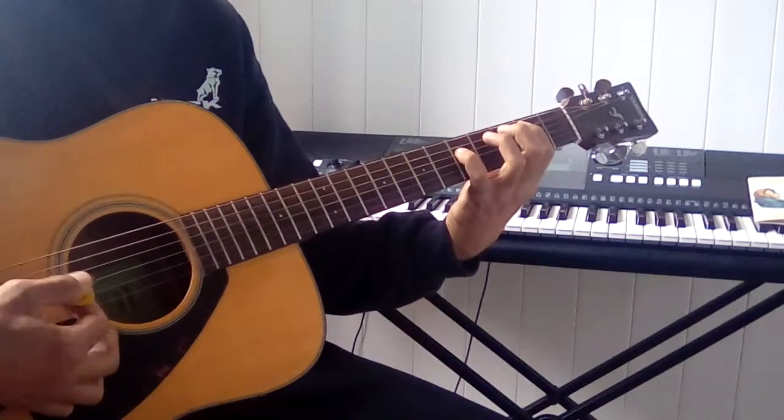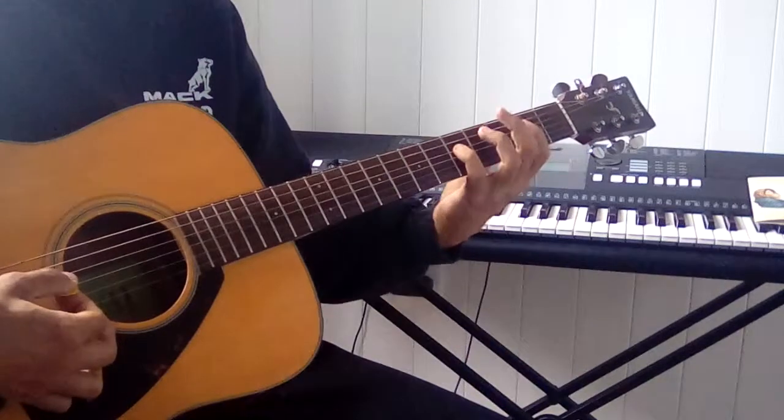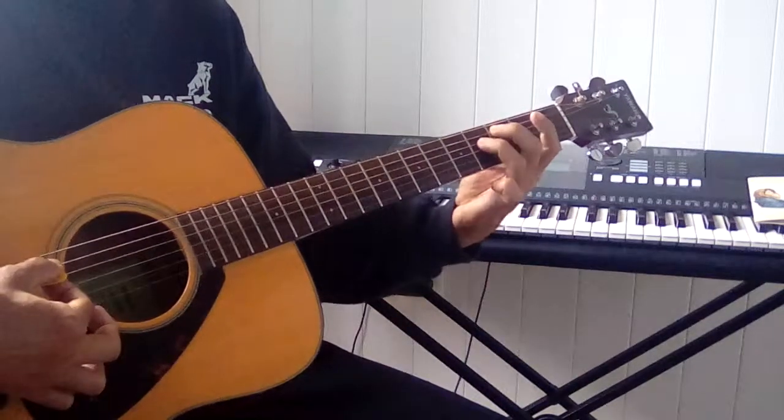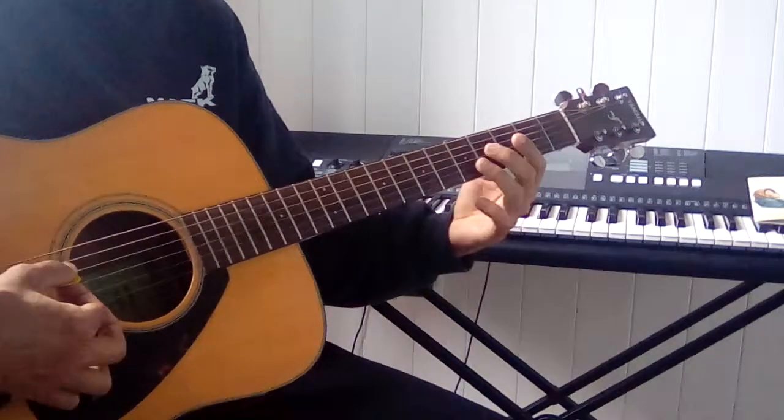If you remove them, now you have the pentatonic: G, A, B, D, E. So by removing C and F sharp, you remove the avoid notes more or less.